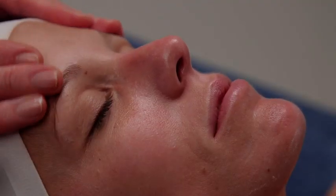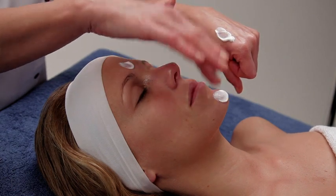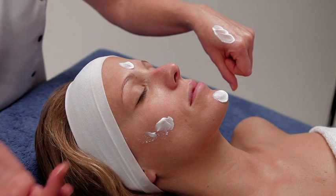Apply an eye contour cream suitable for your client's skin. Finally, apply the cream Aqua Sorbet Rich on the face, neck and chest to conclude the treatment. The result: a moisturized and nourished skin.